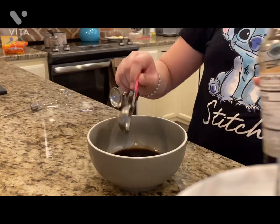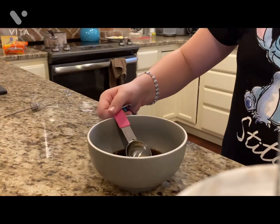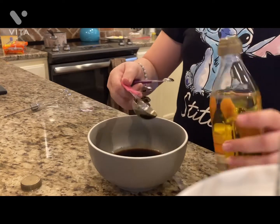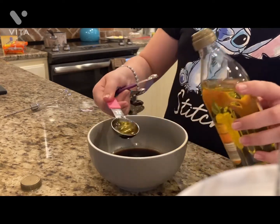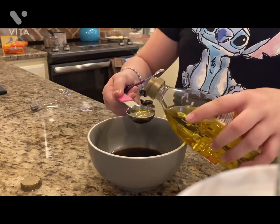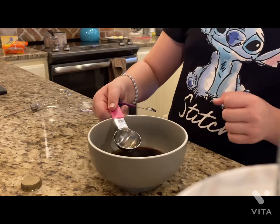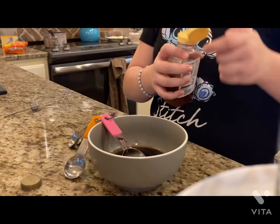Now we are going to add two tablespoons of oil. The recipe calls for vegetable oil but we only have olive oil, so that's what we're going to be using today. Two tablespoons — one, two. And we're going to need two tablespoons of honey, so we'll grab this and open it up.